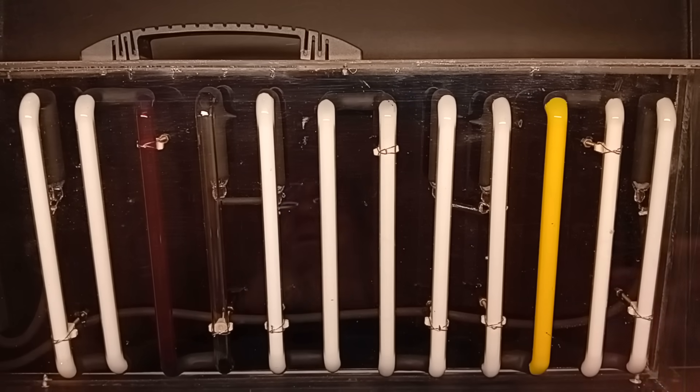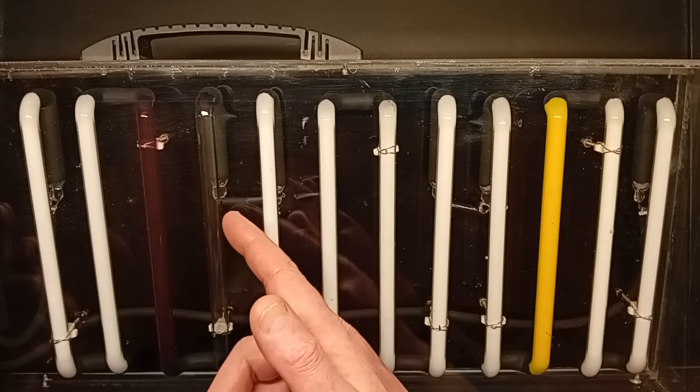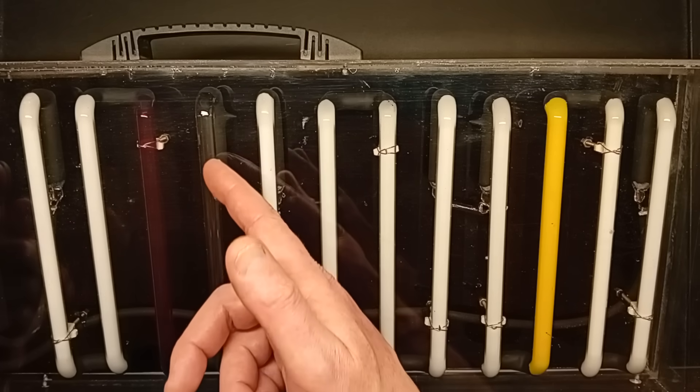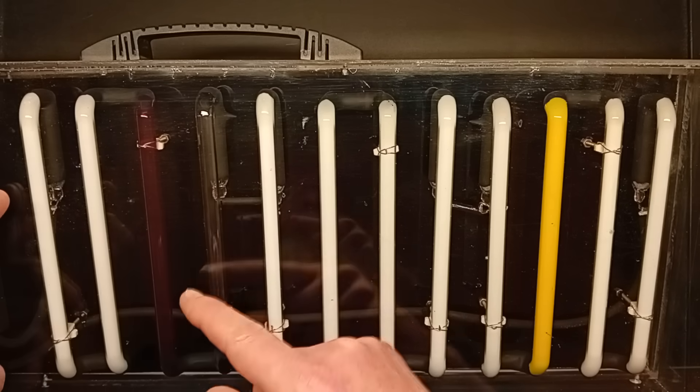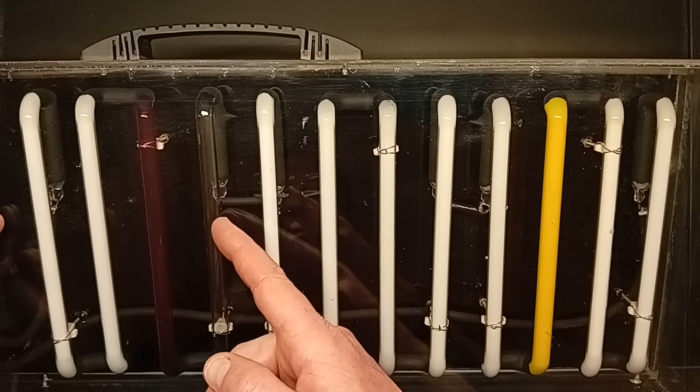It has four sections of tubes. Each group of four tubes is actually one tube that zigzags backwards and forwards. The first section is based on Neon — actual Neon gas.